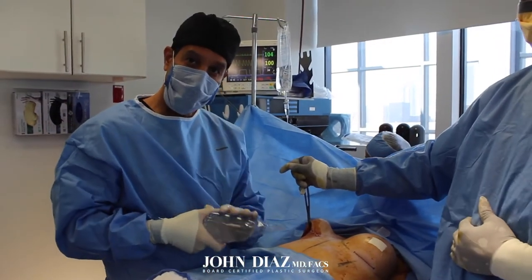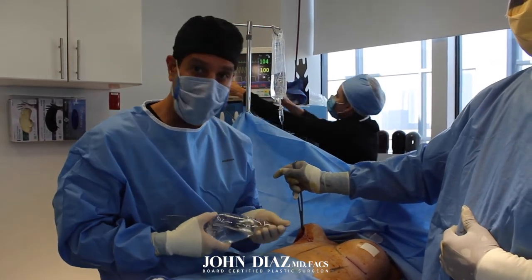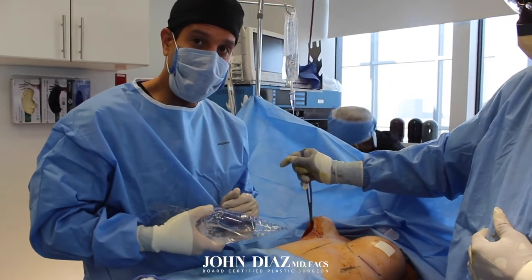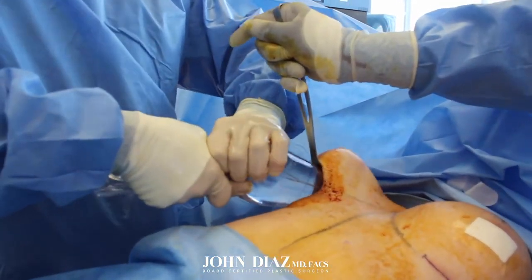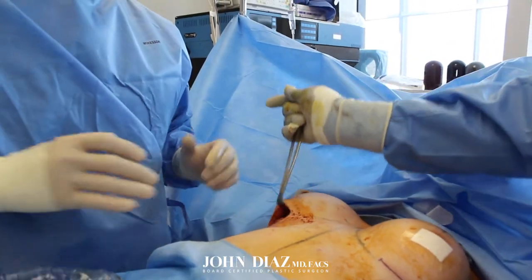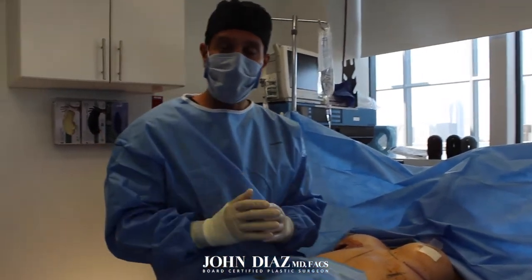The next step is to insert the actual implant. We're going to do a silicone implant measuring 385 cc's in volume, inserted using a no-touch technique. This is an implant funnel and it allows us to insert the implant with minimal effort and minimal contamination, to ensure that the breast implant goes in as safely and as cleanly as possible.